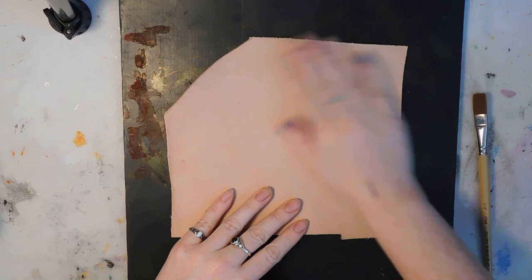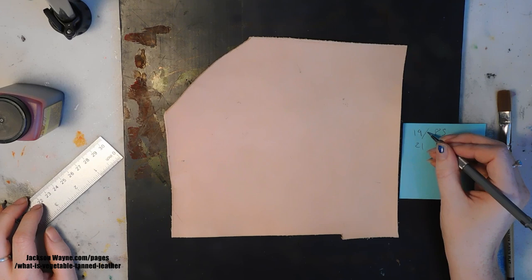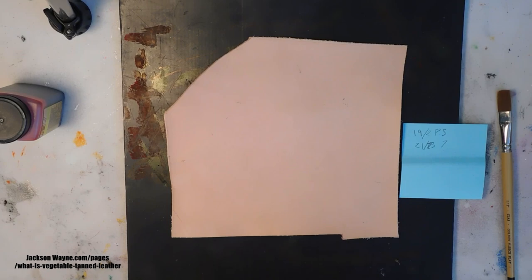I start with vegetable tan leather. Vegetable tan leather refers to the tannage or method of tanning the cowhide into leather. It's called vegetable because of the natural materials it uses like tree bark and other things like that. Since it uses natural materials it's eco-friendly and all that fun stuff.